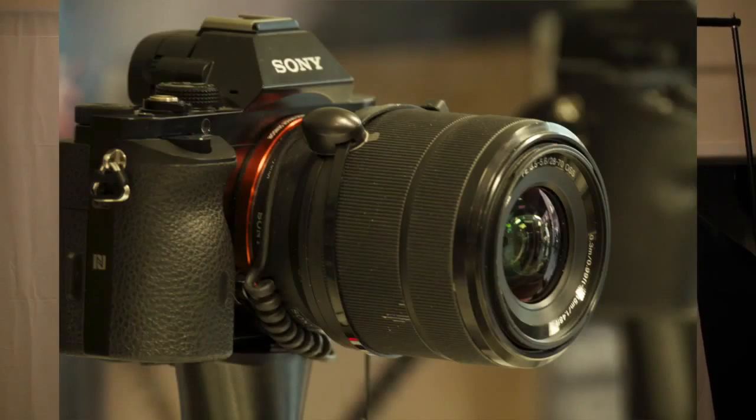I've been debating between the 150-600mm Sigma, this Contemporary and the Sport, and the Tamron. I went to a local camera shop, picked them up, and basically here's a test of the Sigma 150-600mm 6.3 Contemporary lens, as you can see.